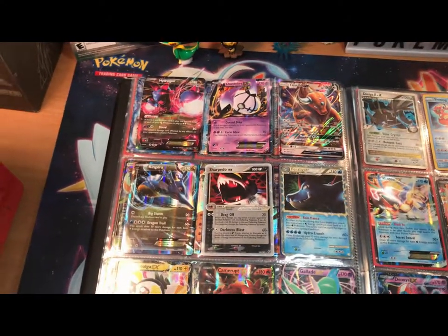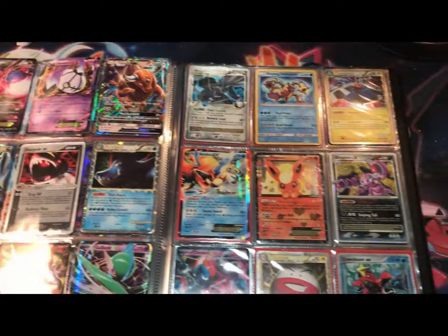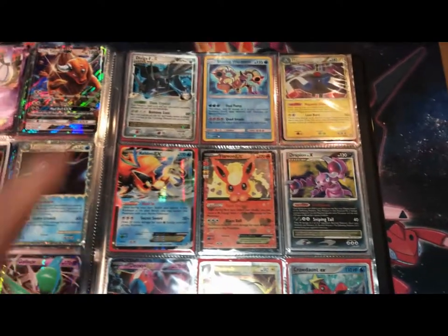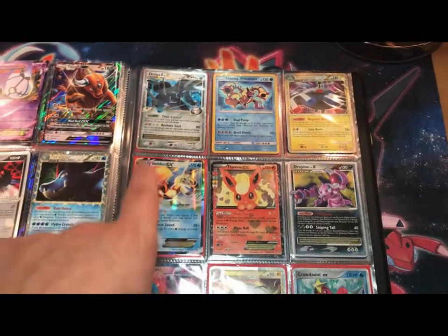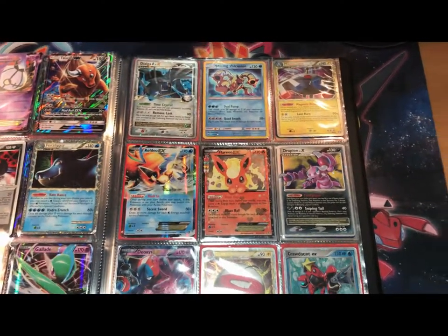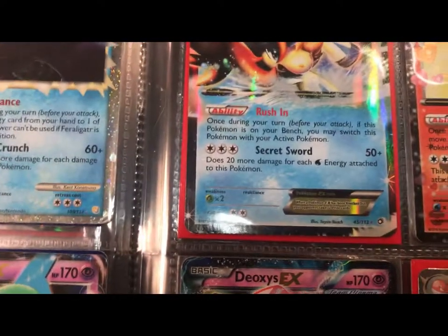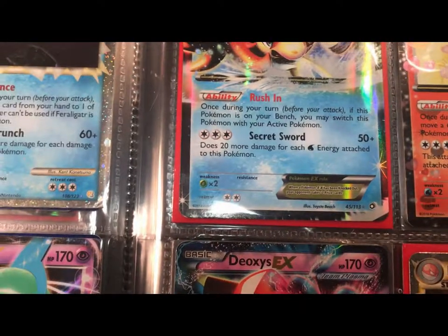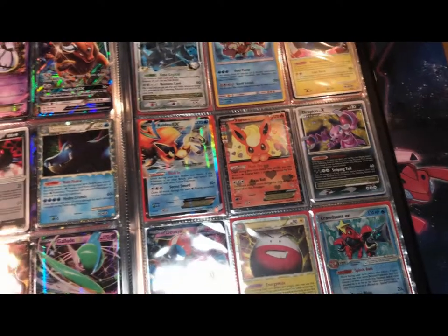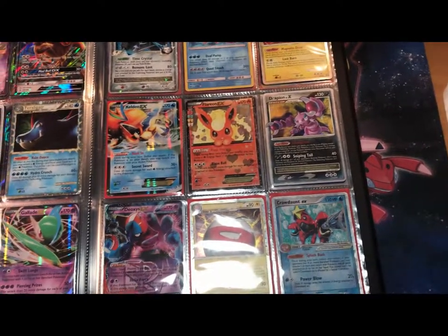Going down the line here, absolutely nothing of note — it's just cool stuff. That Keldeo EX is not the Keldeo EX from the Keldeo EX tin that I got, that is from a completely different thing. I think I traded for it because of its attack — Sacred Sword, does 20 more damage per water energy attached to this Pokemon. I had this in a water-fire deck at one point and I would just grind water energies onto this guy and he'd do such massive damage. I think I got like 110.